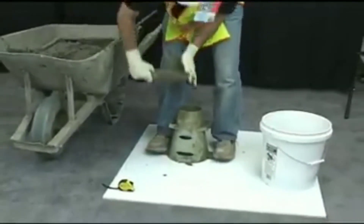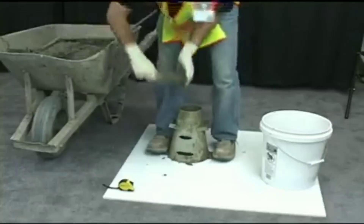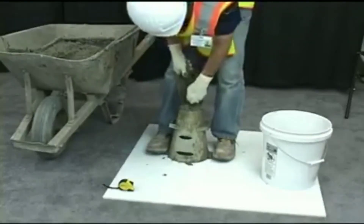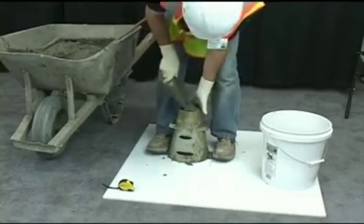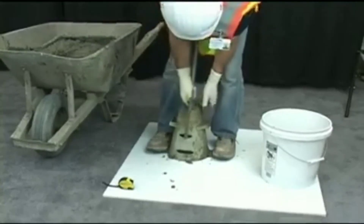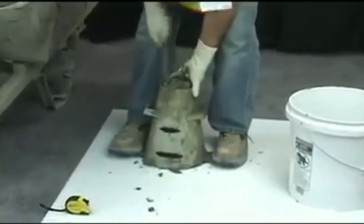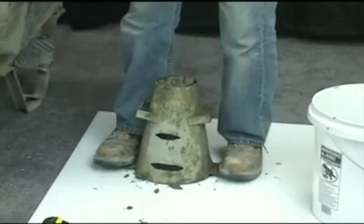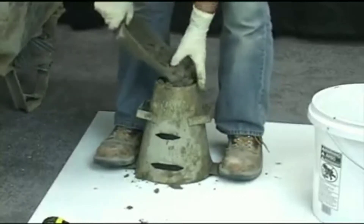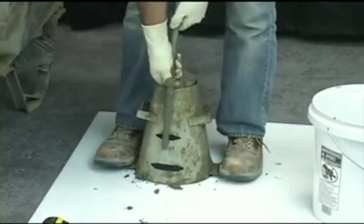Fill the remaining third with concrete, filling it slightly over the top of the cone. Rod the layer 25 times, making sure to penetrate into the second layer approximately 1 inch. If at any time the concrete falls below the top of the mold, add additional concrete to keep an excess above the mold. Continue the rodding count from the point you reached before the concrete was added.